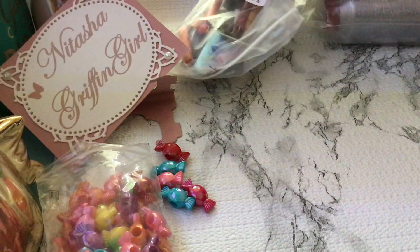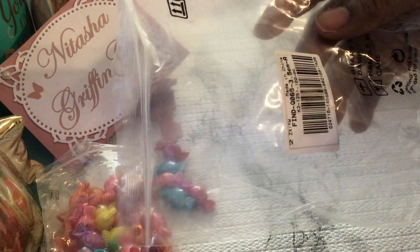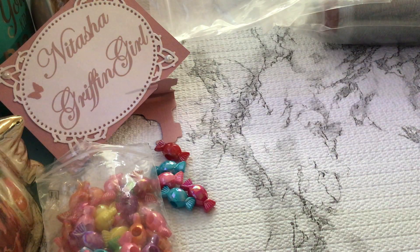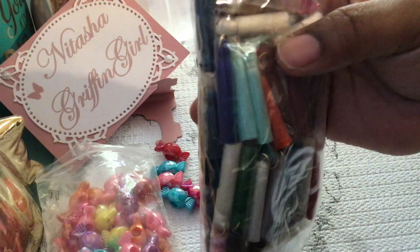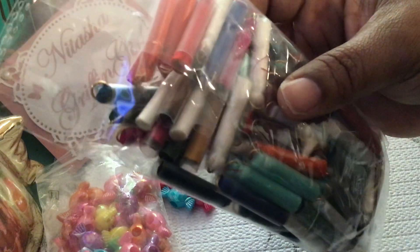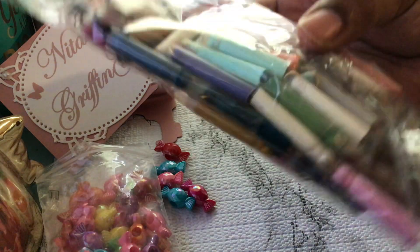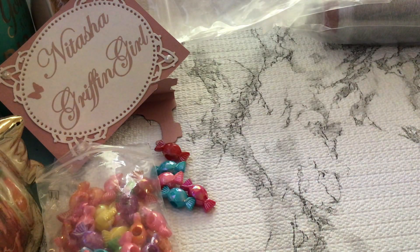Next I chose some tassels. It's packaged in this bag, which of course I can reuse for packaging — that's one thing I like, I can reuse all of this packaging. Look at all of these tassels that you get! I love the colors — like that mint, that dark blue will go good with sunny days. Red — Christmas is coming up — and white, green, and of course the pink. You get a ton. Let me take one out so you can see it unwrapped.